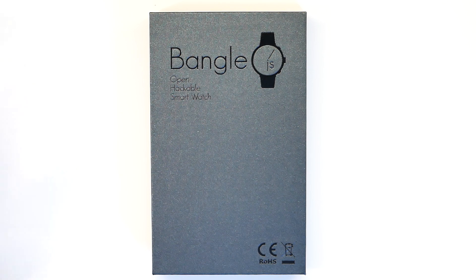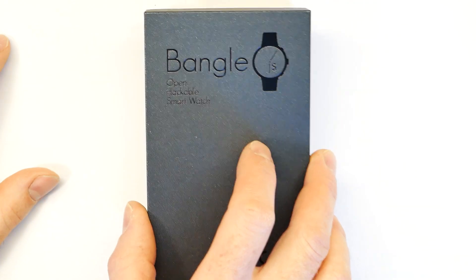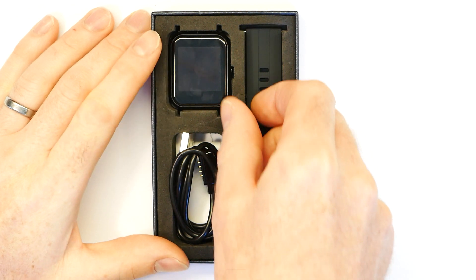Hi, I'm going to show you how to get started with the BangleJS2 open source smartwatch. Inside the box we have the watch body, the straps, and the charge cable.